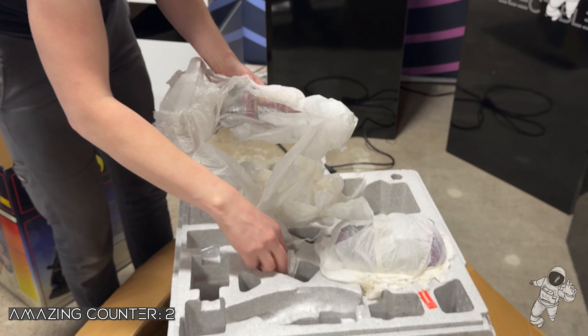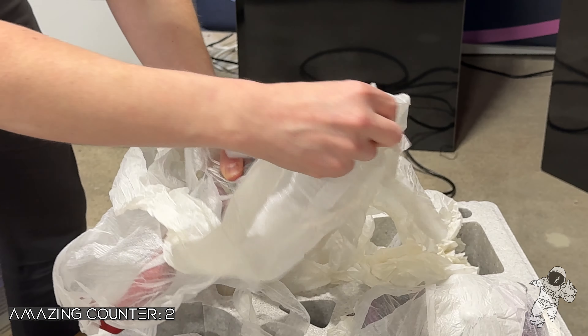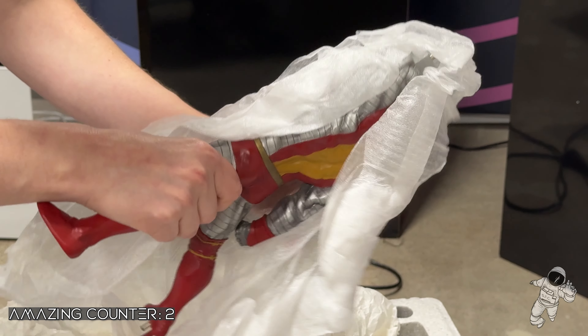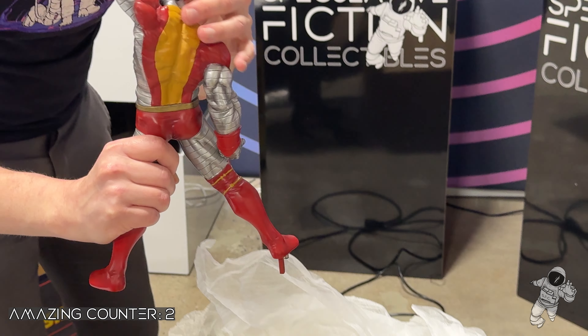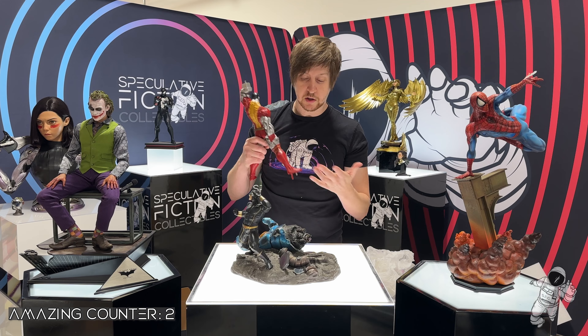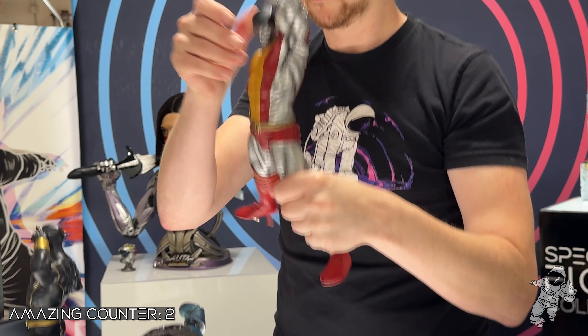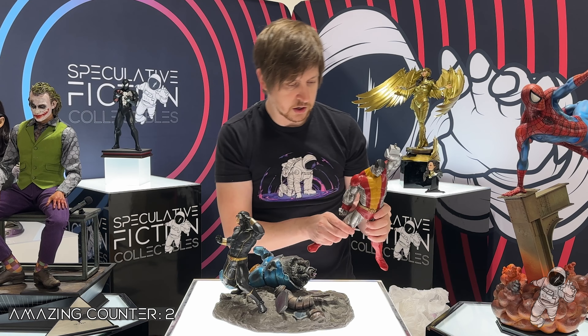Next up we got Colossus. I remember this is another one where I thought it was so big when I got it. I'm pretty sure I chipped the hair at some point. This is also another statue that has been put away for probably over 10 years. Here's the Colossus.